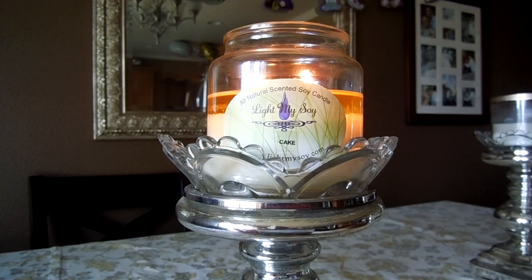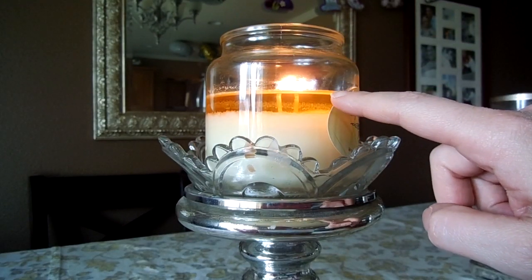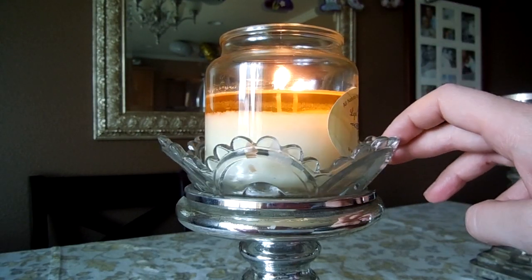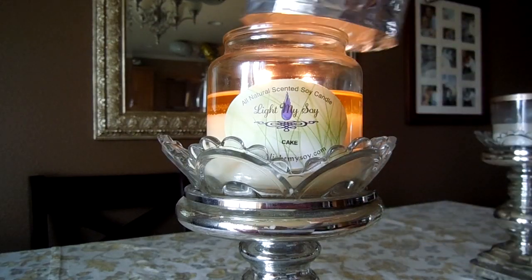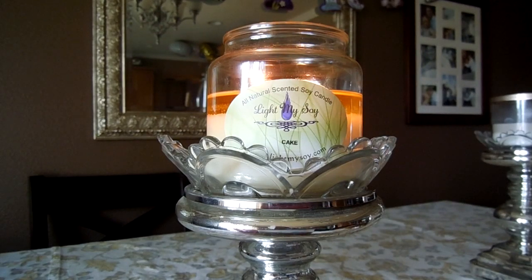The candles are so clean burning — there is no soot on this jar at all and it has burned perfectly the whole way down. When I first got the candle, the wax was poured up to the very top. It has two wicks to help evenly warm the wax and distribute the wax pool. When I first light Light My Soy candles, I use a little tinfoil hat on them, which helps the wax pool out more quickly on the first burn. Subsequent burns it pools out pretty quickly on its own and I don't need the tinfoil at all.